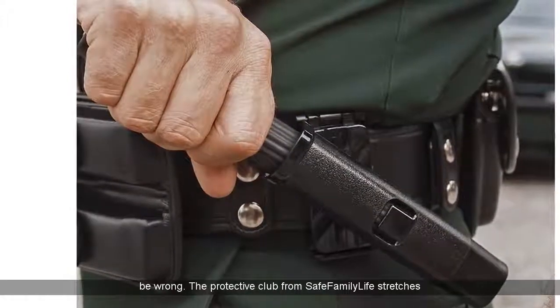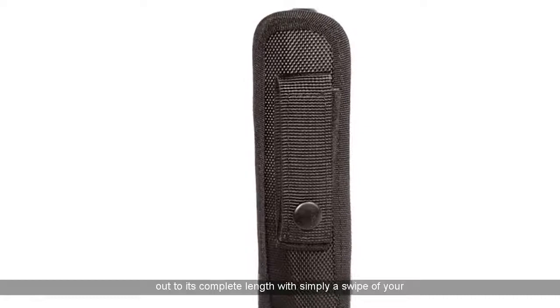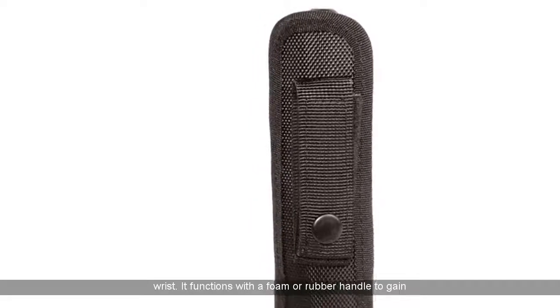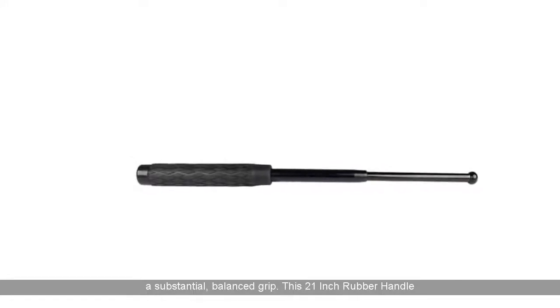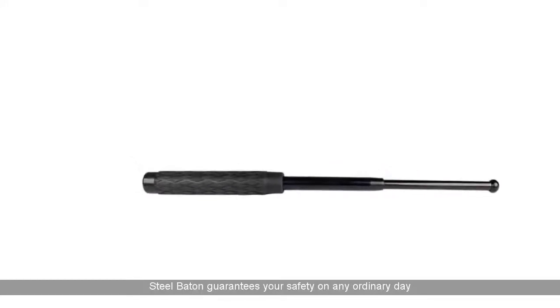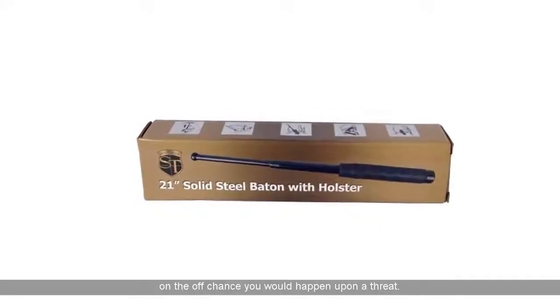The protective club from Safe Family Life stretches out to its complete length with simply a swipe of your wrist. It functions with a foam or rubber handle to gain a substantial, balanced grip. This 21-inch rubber handle steel baton guarantees your safety on any ordinary day, on the off chance you would happen upon a threat.